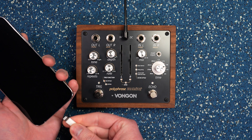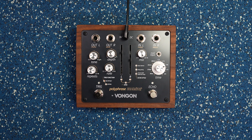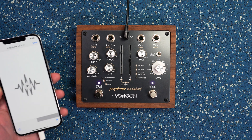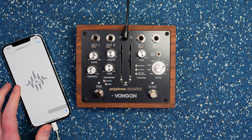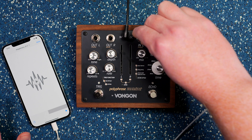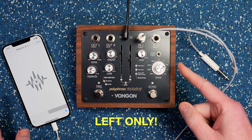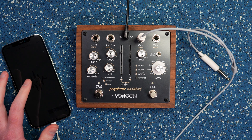Next you want to plug in your adapter, your audio cable to whatever your playback device is, and pull up your audio file — in this case, my iPhone. All you want to do is have that ready to go, then plug into the left input jack, because that's the jack it receives this update signal from, and hit play.